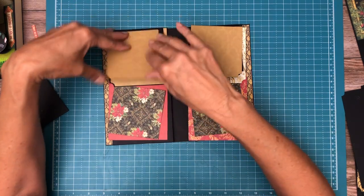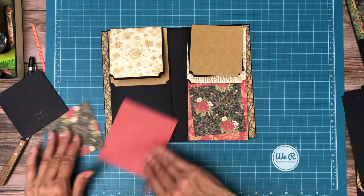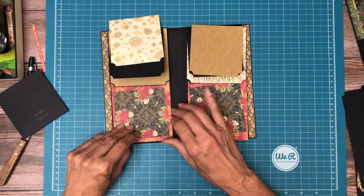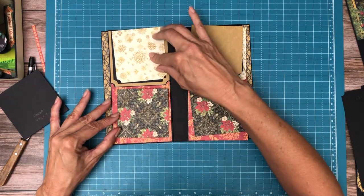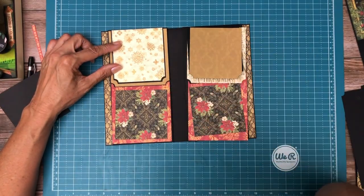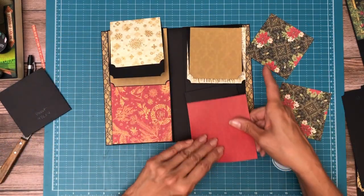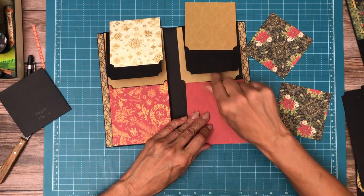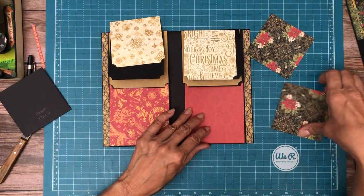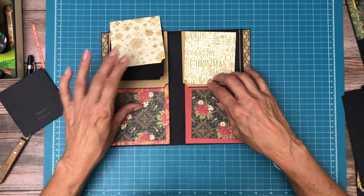So the other option would be gold down, print up. I should have taken a picture before I deconstructed it. My hesitation here is I don't like solid to solid, which is what this version would look like — solid to solid and then a pattern here. And then this would be the alternative.